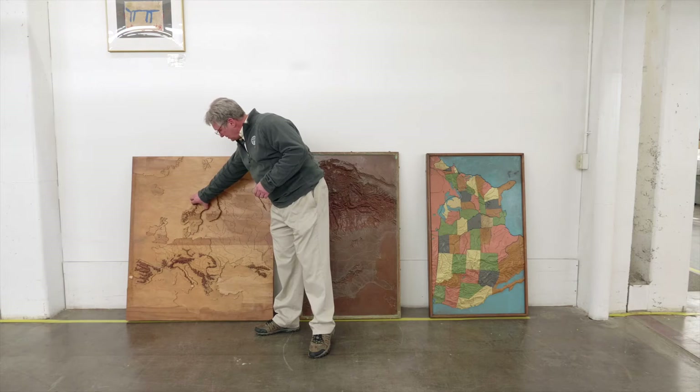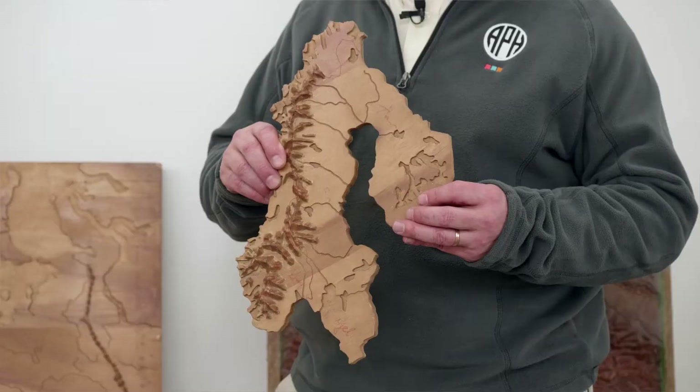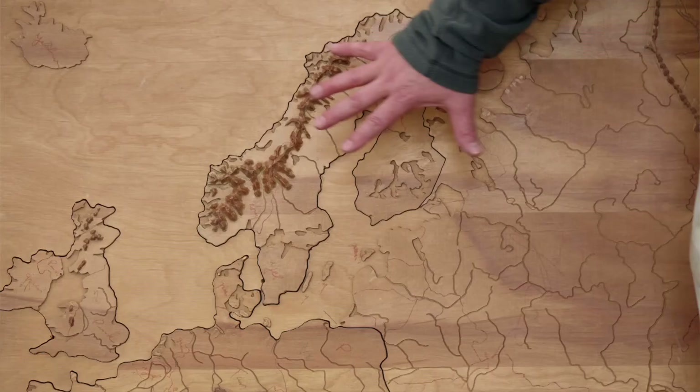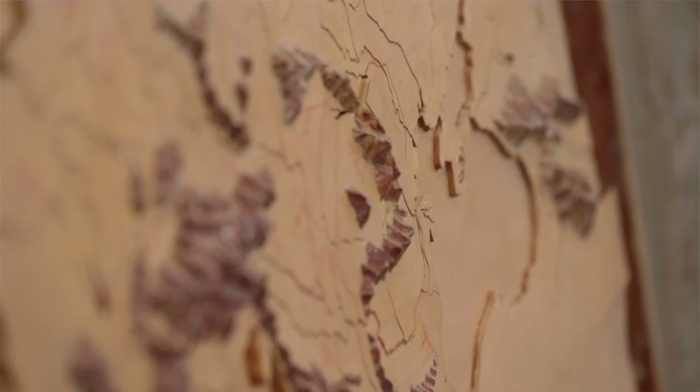This is our prototype for the tactile map of Europe — this is part of Scandinavia. You'll notice that the mountains, the rivers, they're all there in all their layers. The relief is quite exaggerated. If you were to hold a globe of the earth, it wouldn't feel as bumpy as the relief is on this map.